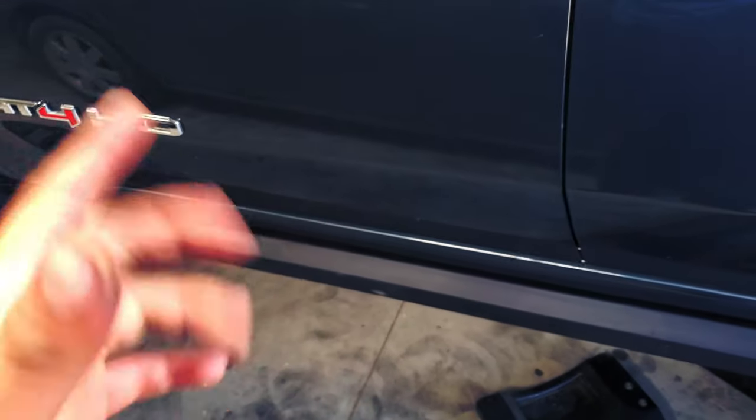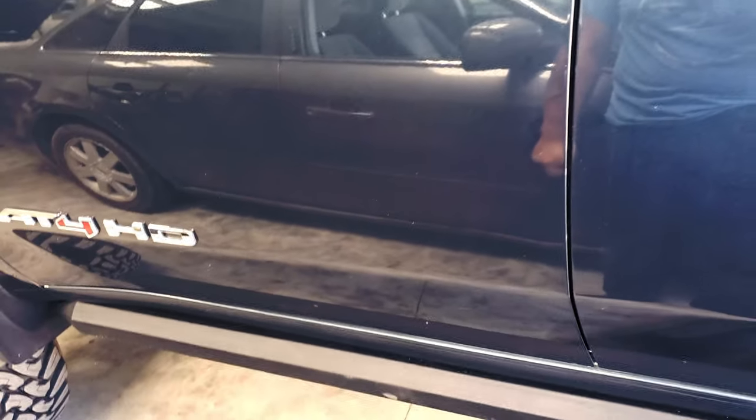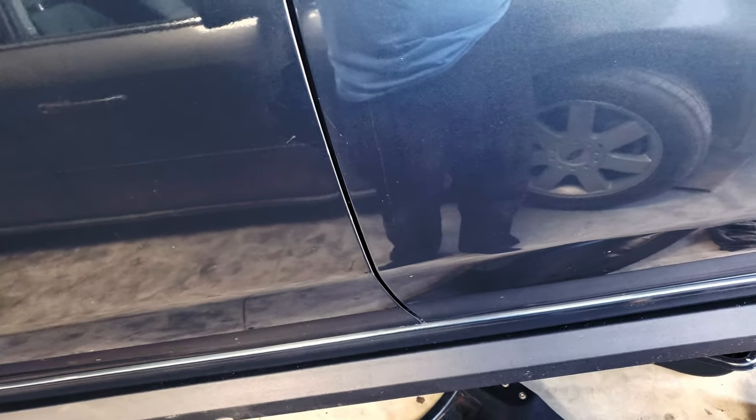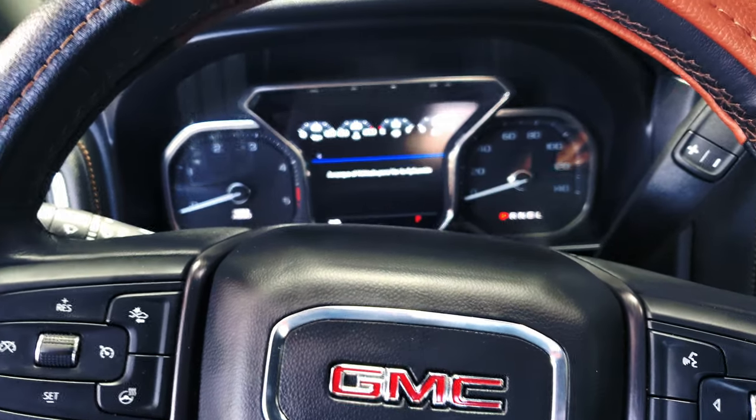The filter was changed already, and now what I have to do is do a reset on this truck. You don't need to purchase the fuel filter separately since this truck already comes with an electric pump for the fuel, so there's no need to purge the system. The truck is gonna do it by itself once you crank it. Let's see if it starts.